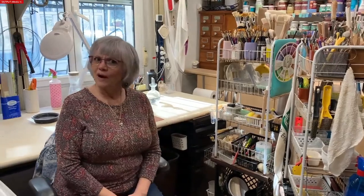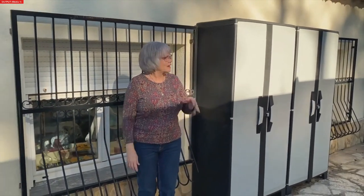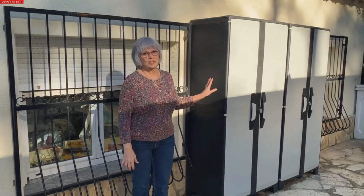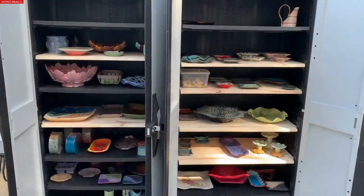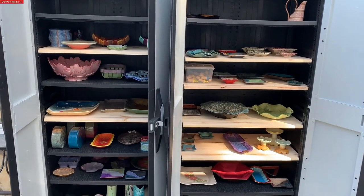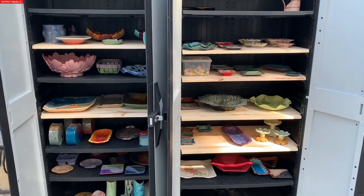If you're wondering where I keep my finished pieces, since there obviously aren't any in the studio, I'll show you. We installed two plastic garden sheds outside my studio - that's my studio window right there. This is where I keep all of my finished pieces. Each garden cabinet only came with three shelves, but we added a total of six more wooden ones. Even so, these cabinets are getting really full. Thank you for letting me show you around the studio - I hope it inspired you and maybe gave you some ideas for your own.